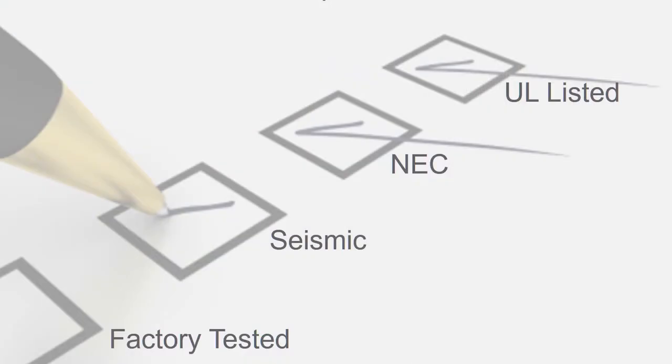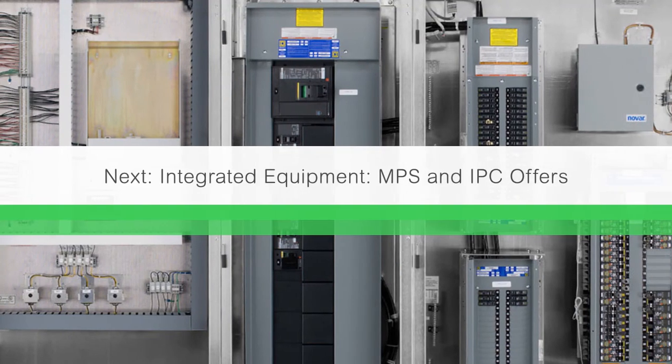Integrated equipment meets all industry standard testing requirements, but probably the most important thing is that they are factory tested, as opposed to a contractor taking all of the individual components — panel boards, transformers, lighting controls, etc. — and assembling them on site. Even though all of those components would carry the various compliance labels, they have not been tested together in this type of application, whereas they have been tested together at the factory in integrated equipment.